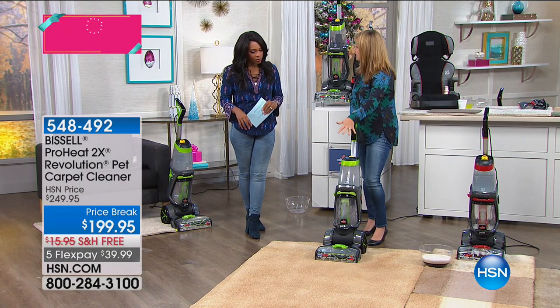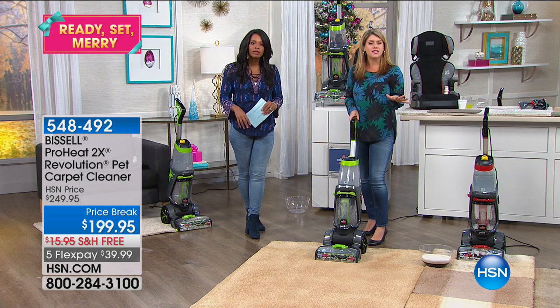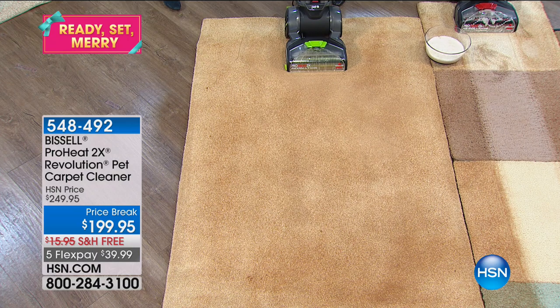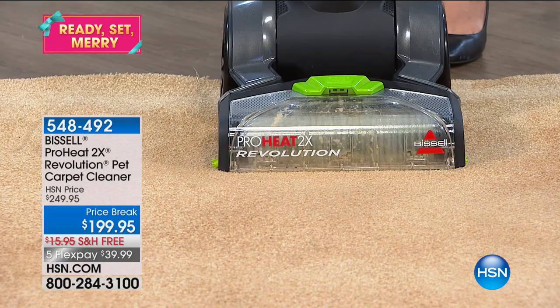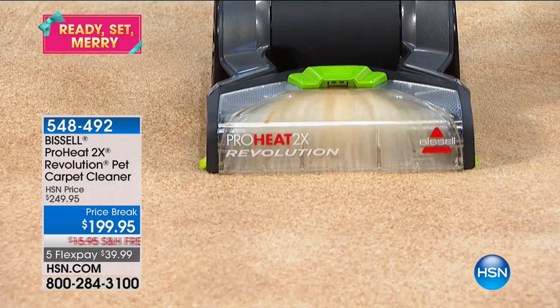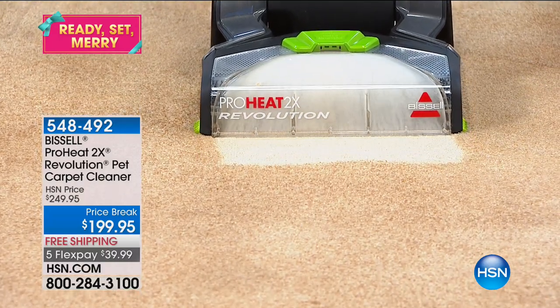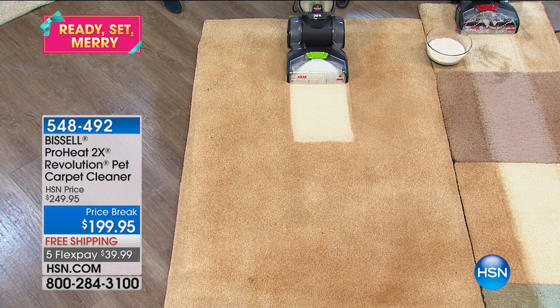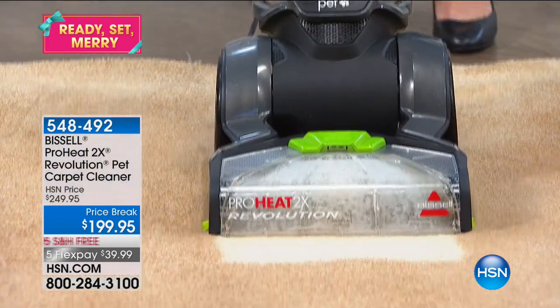If you look here, it looks a bit dingy — this has been a vacuumed rug. Watch what happens as soon as I turn it on — look at that brush roll happening. As soon as you start going forward, I'm already cleaning. And that's why with the Revolution we can say it out cleans the leading rental unit in deep clean mode.